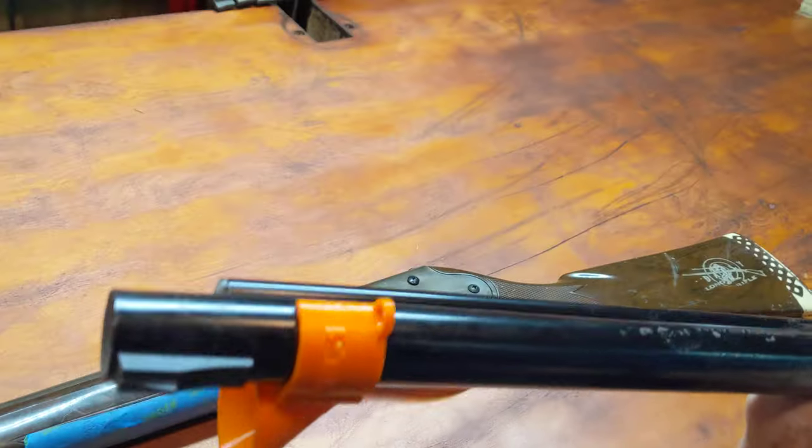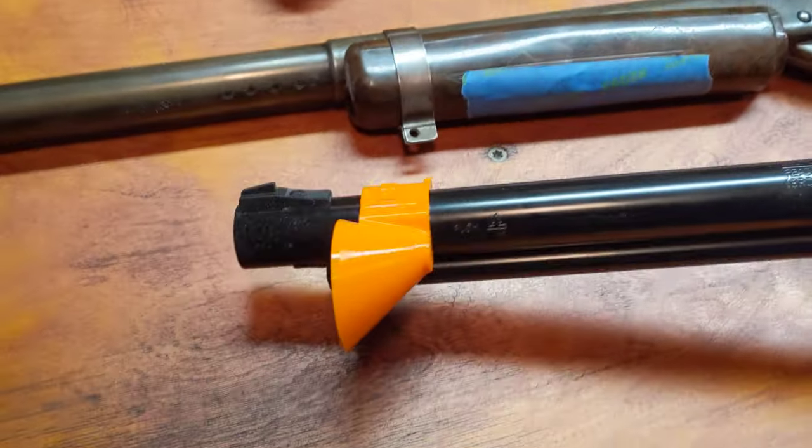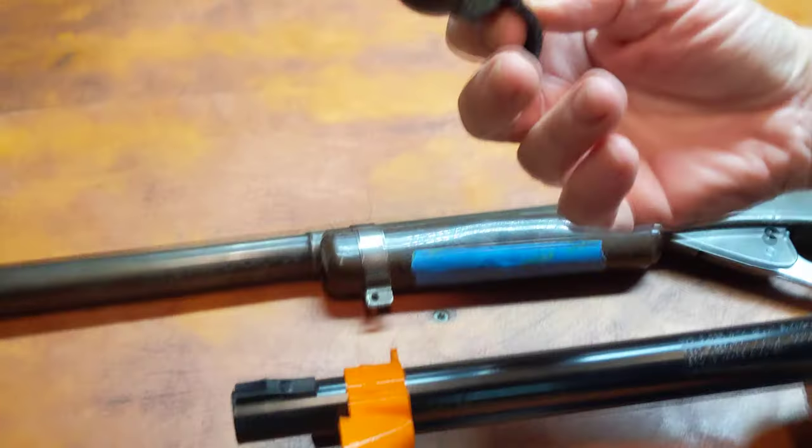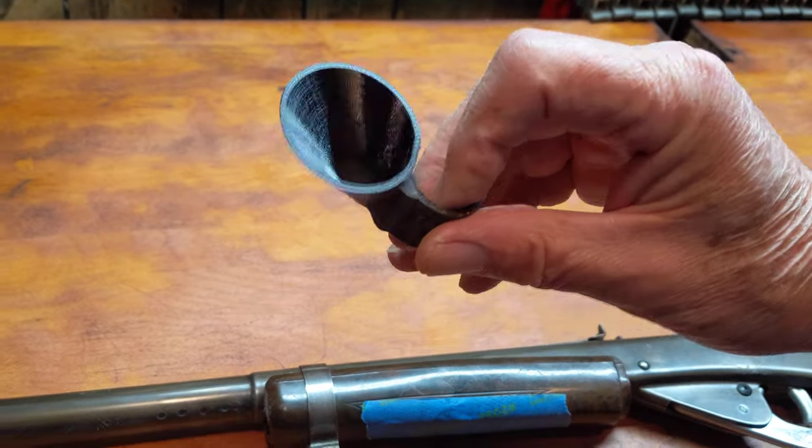Nice tight fit. Available in two colors evidently: blaze orange, which I kind of like because it's hard to lose, and of course tactical black, in case you need to be tactical.